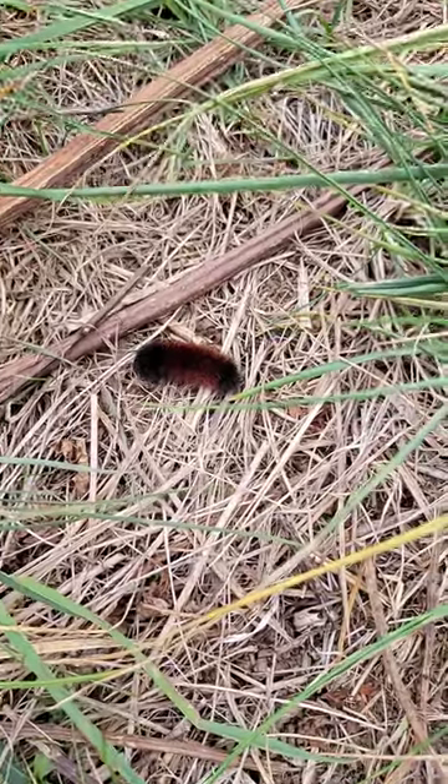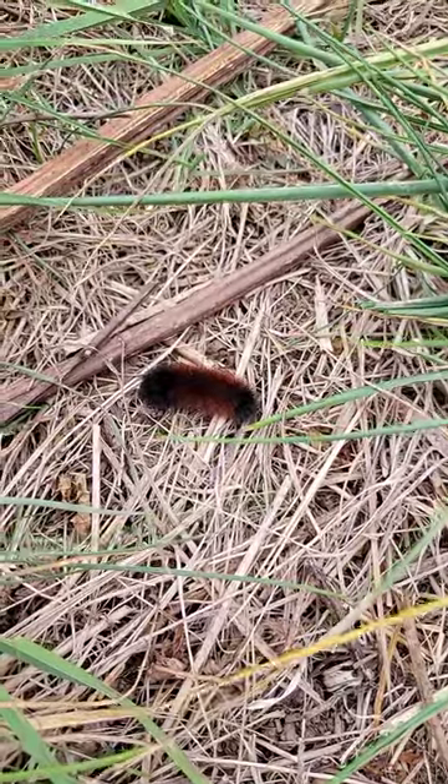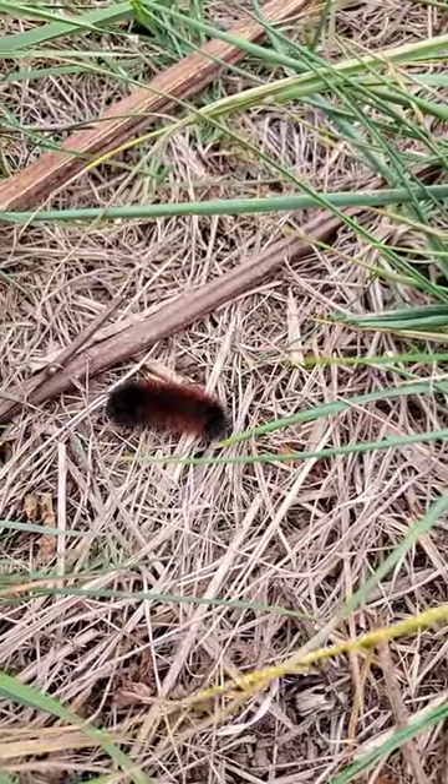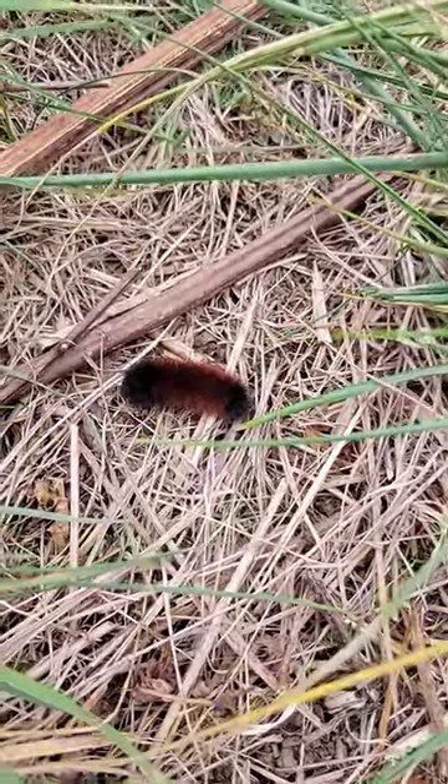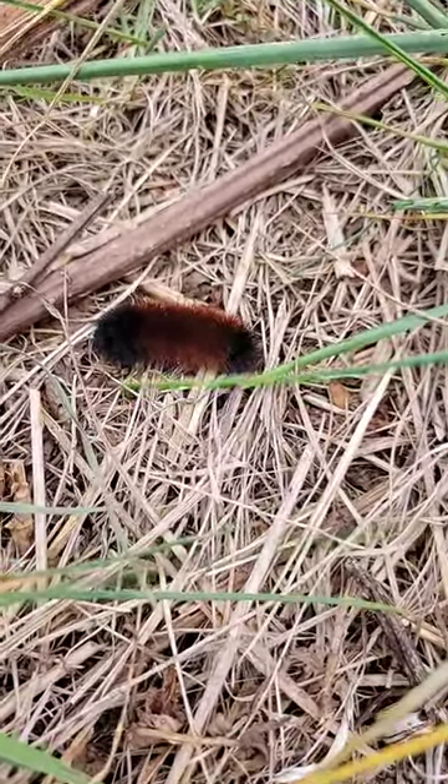Alright guys, here's the woolly worm. You can tell how harsh the winter is going to be by looking at the woolly worm. If he's all black, that means it's gonna be a rough winter.